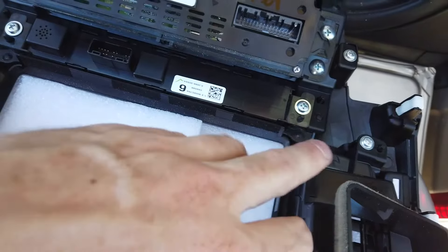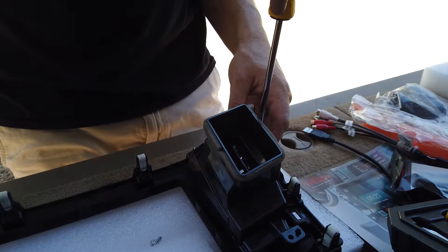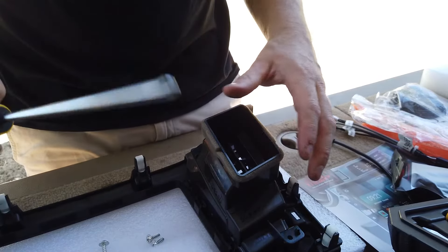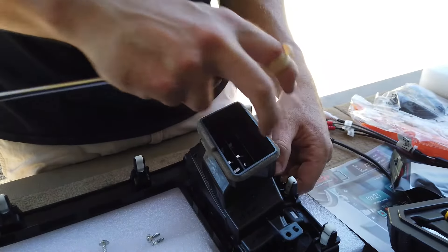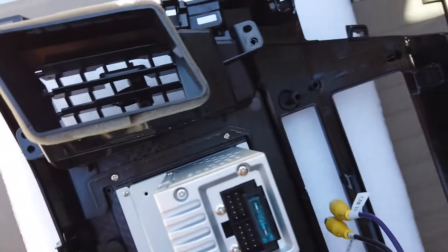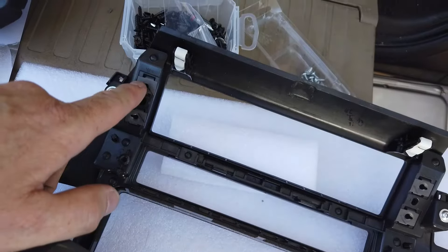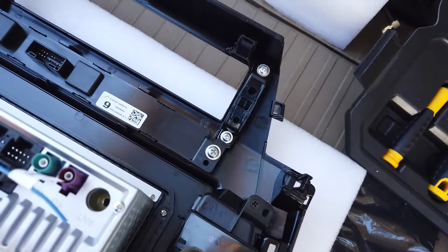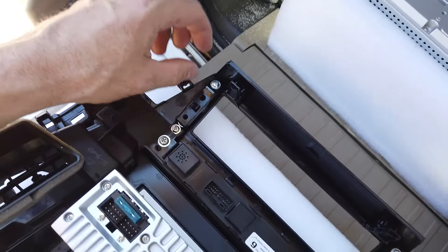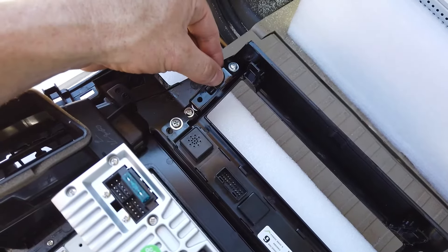We've got the new fascia now and we're going to swap a few things over. Aircon vents: three screws and then you've got a clip to pop out on each side, and that's it. Both vents set up the same way - take them out and transfer them over. Hazard button: two Phillips screws then pop the clips - comes out. Climate control: two screws, comes out. You can see it screws straight back in using the existing ones.